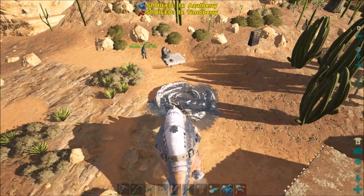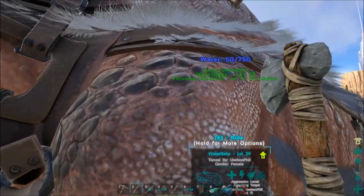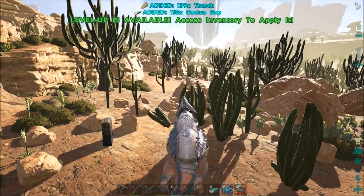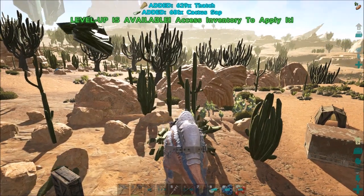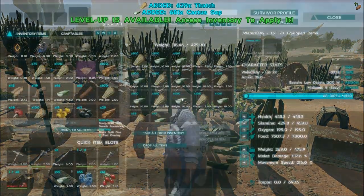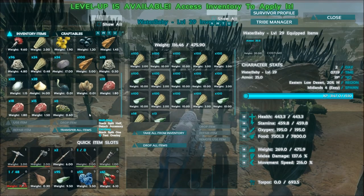You might think that what you're going to do is take the Morellatops up to a water hole and attack it or something. Well, that's not how that works. What you do is you take it to plants and have it harvest the plants, and the water level of the Morellatops will increase over time as you do that. You can see it's higher than it used to be.